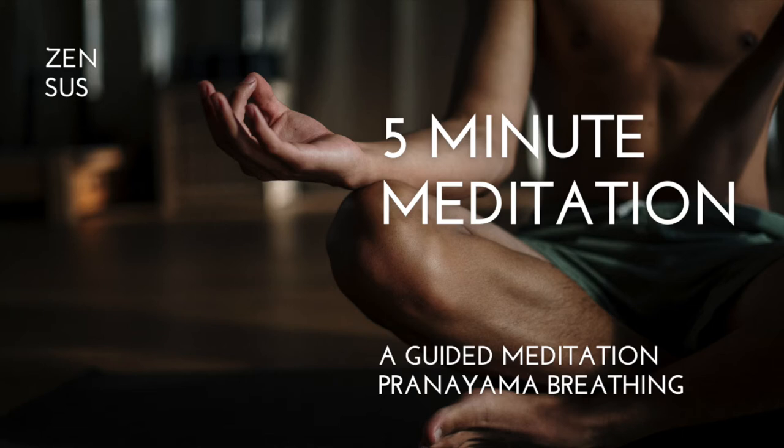Breathing in for four, three, two, one — hold your breath — and breathe out for four, three, two, one. Breathing in again from the other side: four, three, two, one, and hold for four, and exhale for three, two, one.